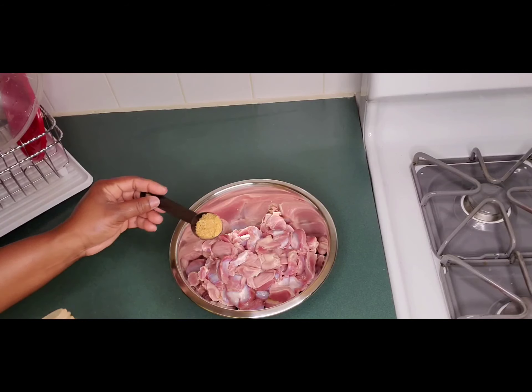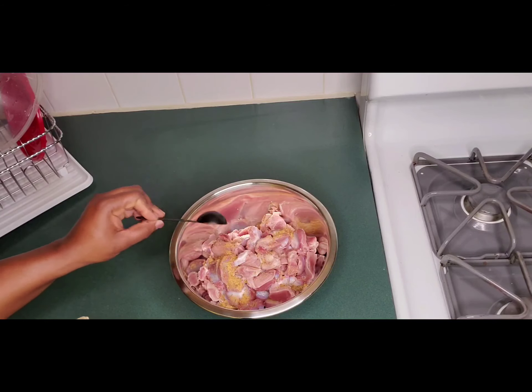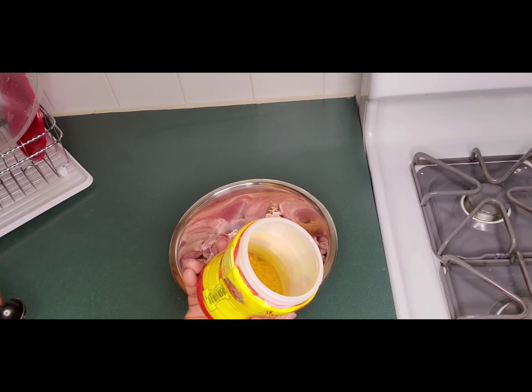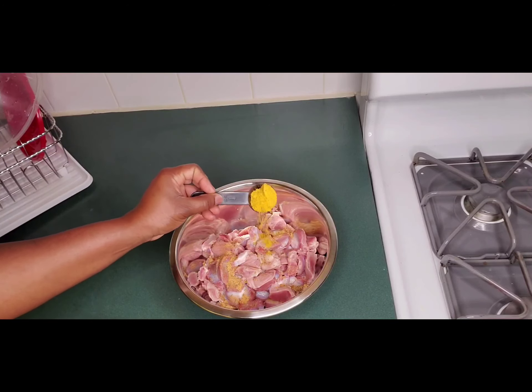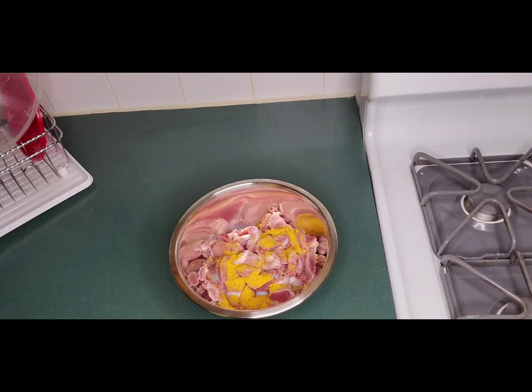As you can see, there's a lot of other seasoning in this all-purpose, so we're not going to over-season. For the next one, I'm going to be adding some graze chicken seasoning. This is a one-teaspoon scoop and I'm going to be adding that all over.